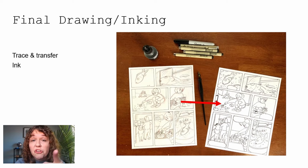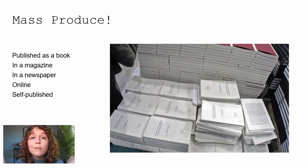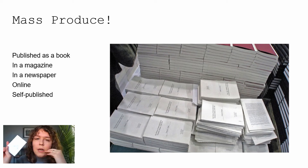Then you go into the coloring and lettering phase. After the final ink drawing, I scan it, open it in Photoshop, and color underneath my ink drawing digitally. For lettering, some people letter by hand; I personally created my own font using a free online font generator and type the words in. The last step is to mass-produce your book — you can get it published traditionally, put it in a magazine or newspaper, publish it online on Instagram or TikTok, or self-publish physical copies. Local bookstores will sometimes sell small comics and zines you make.